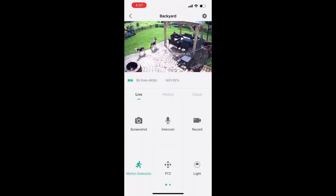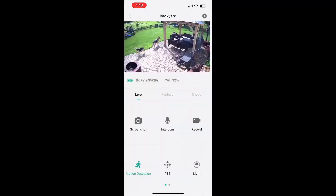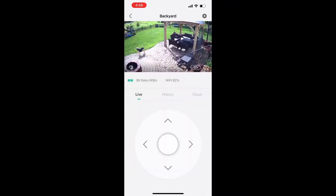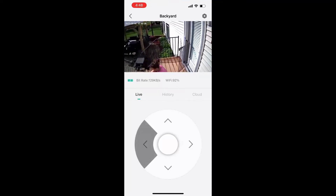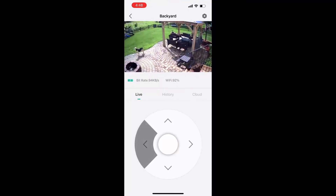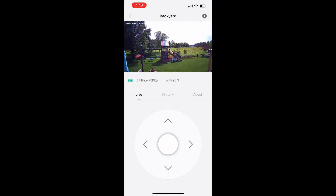There is a record setting so you can actually record. You can take screenshots. This is the motion detection. And this is how you can pan — it has 360 degrees, and it's really easy to go across, look at different directions, and see everything that's going on within the camera's vision.